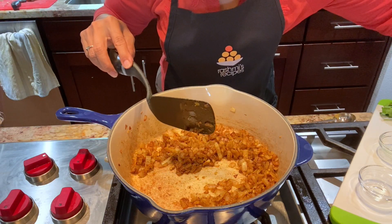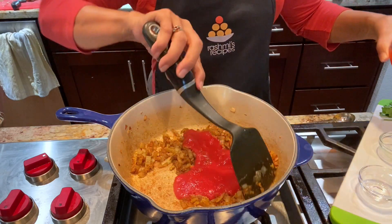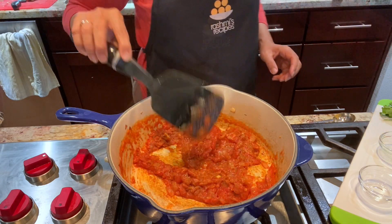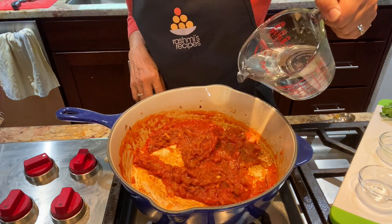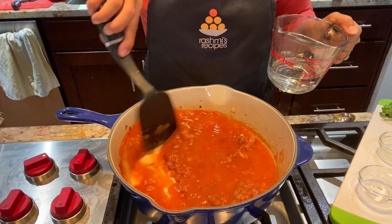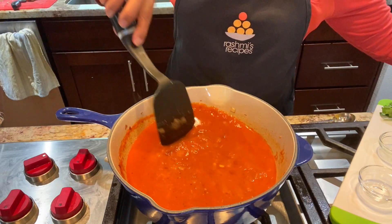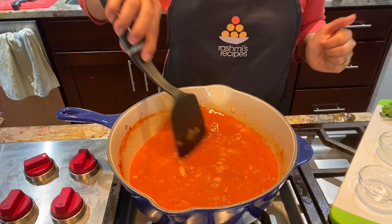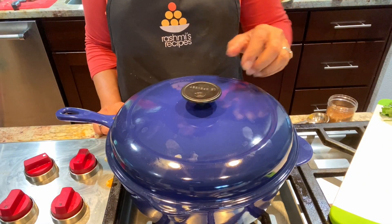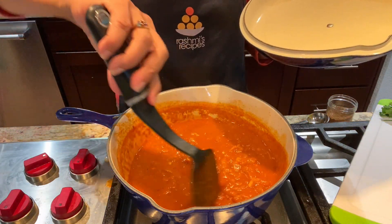So I'll add the tomato puree. Add some water. And I'm going to cover it and simmer for a little while. After the curry started to boil, I covered it and let it simmer for about 12 minutes.